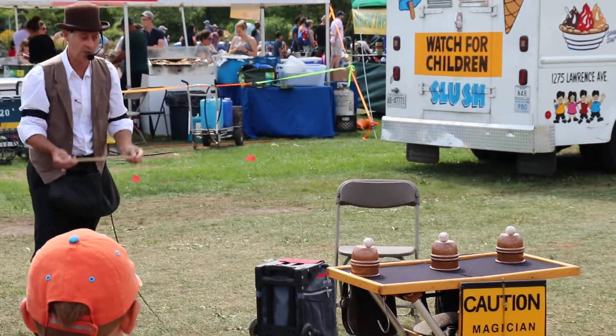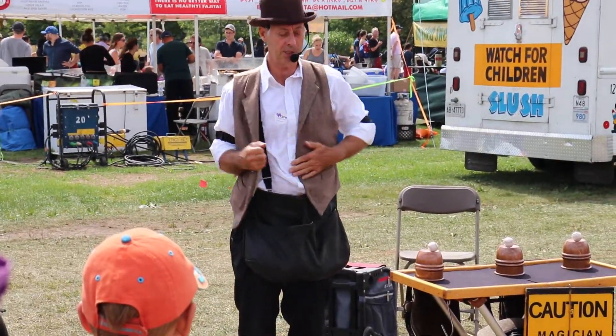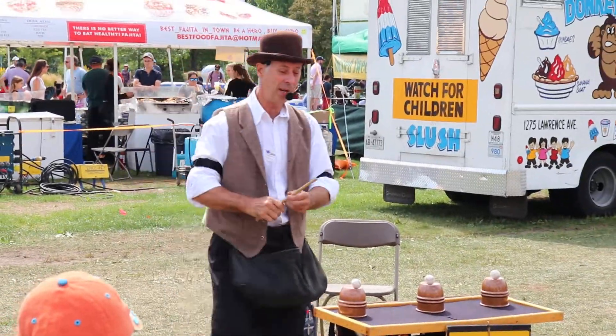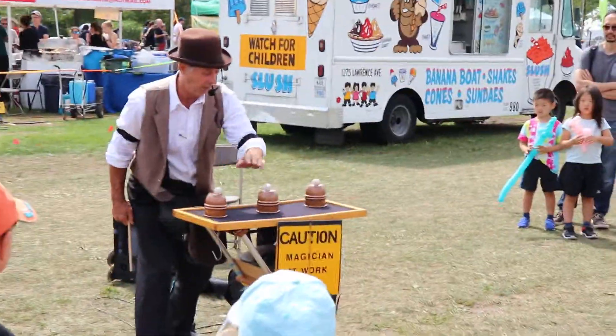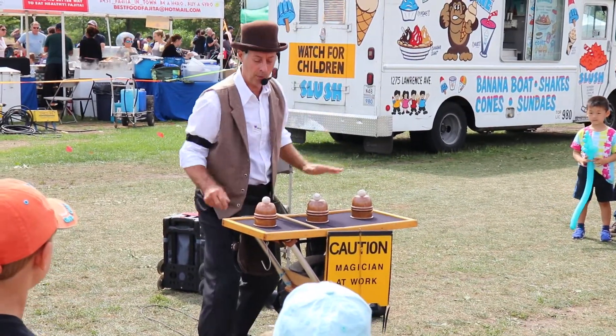I go like this kids: one, two, three — don't panic. I always carry a little change first. Alright, so here we go: three cups, three balls, three minutes with your side of hand. Watch me like a hawk, watch carefully. Cup number one, ball number one, watch.